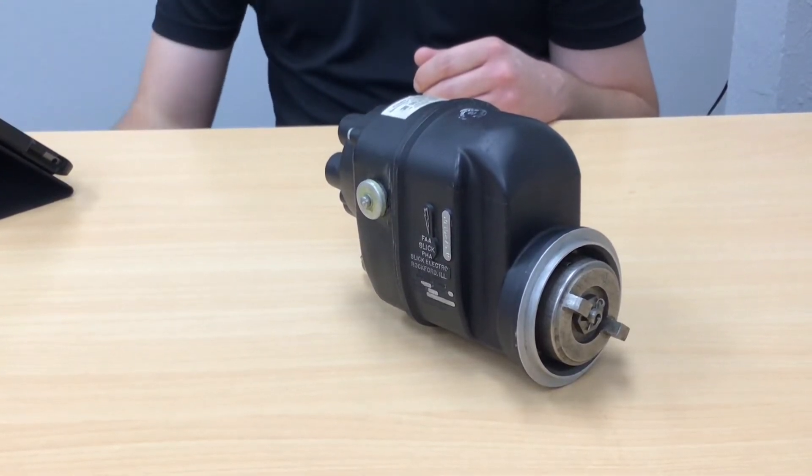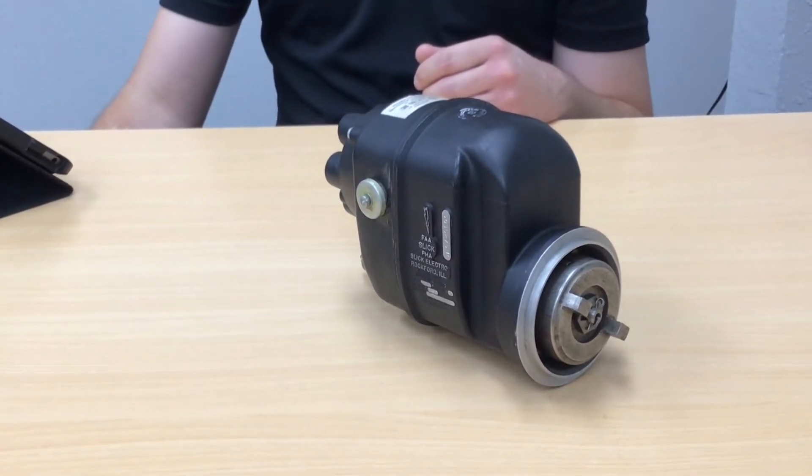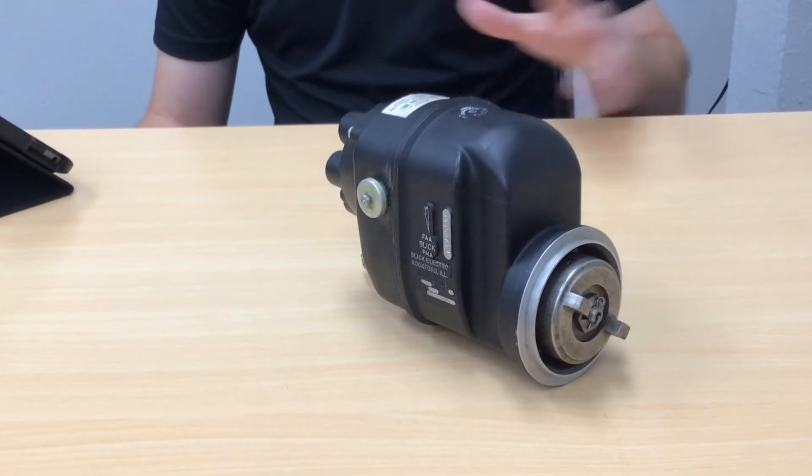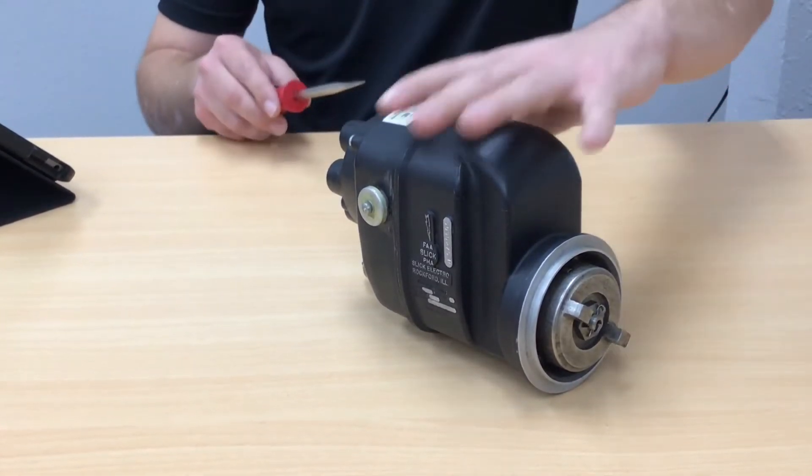With the magneto, we have a rotating permanent magnet powered by the rotation of the engine's crankshaft, and a conductor in the form of coil windings. We'll go ahead and take apart the magneto.